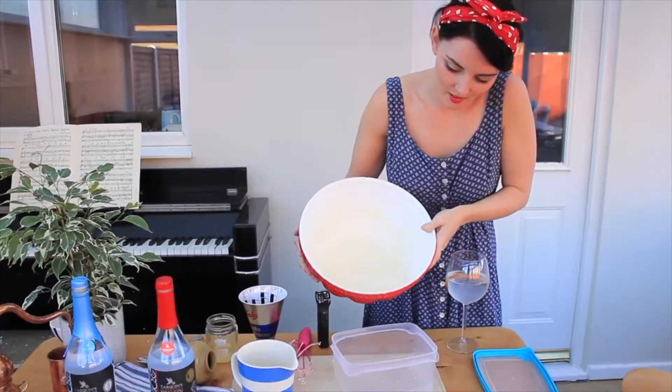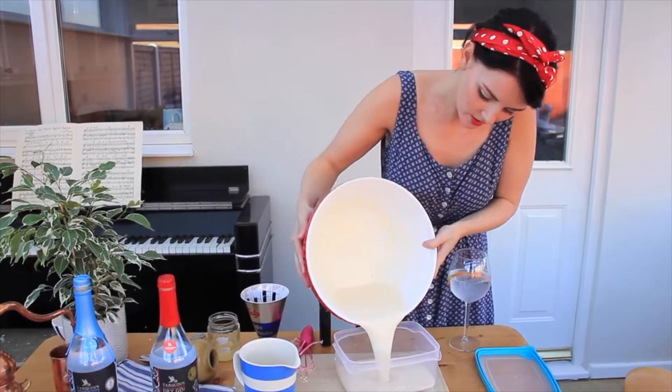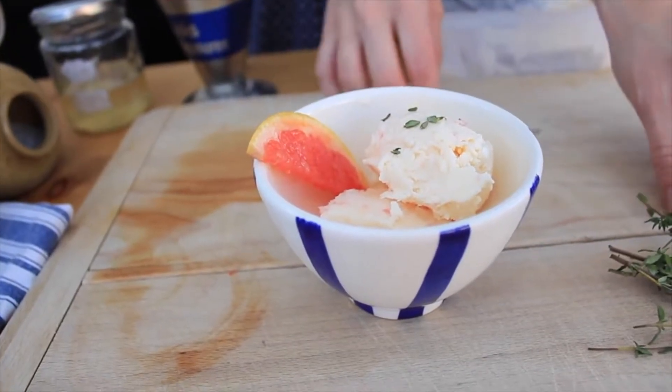That's really it — pop it into a container, put the lid on, pop it in the freezer and it'll take about four hours. So there it is: my Tarquin's Gin, Grapefruit and Thyme Ice Cream, which honestly you've got to try it. Maybe not one for the kids. It's good.